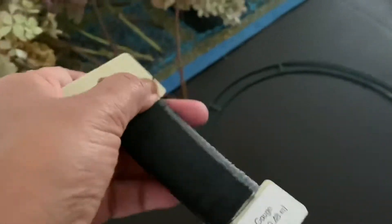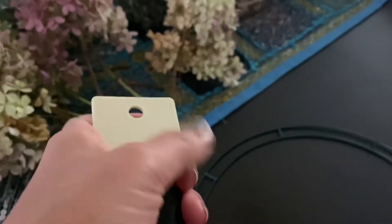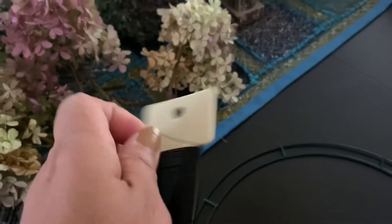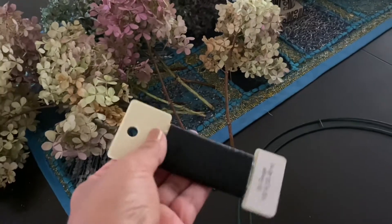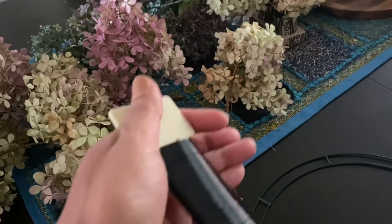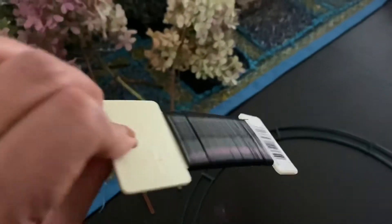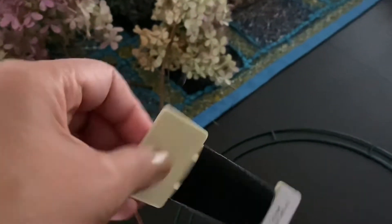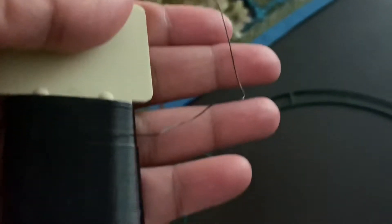You also need floral wire — like this. You can get this at Michael's as well; I always keep it at home because I make so many bouquets. One roll actually lasts quite a long time. This is the floral wire that I use.